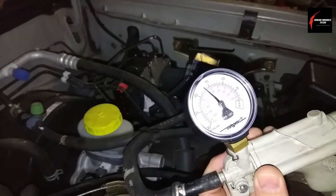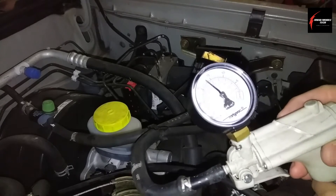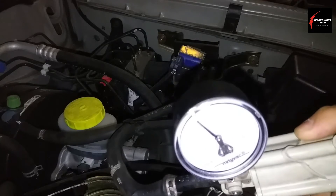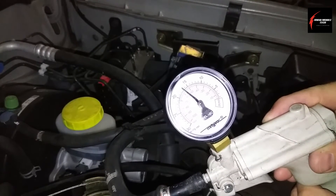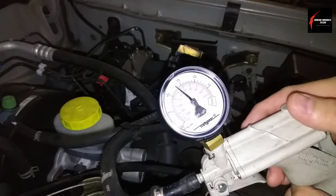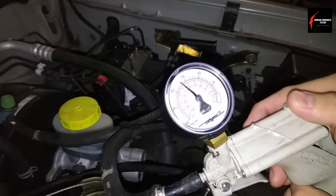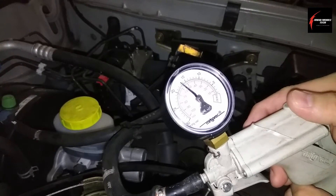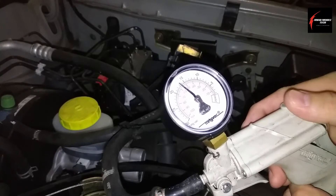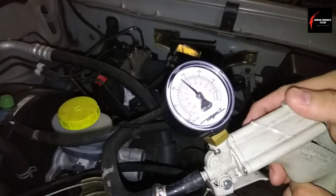I'm just sitting here watching the gauge, and if you use one of these, just don't touch that bottom lever or you'll lose your vacuum and have to start over. I'm not seeing any decay — no leak away — it's holding right there at around 17. So I'm going to call this good.